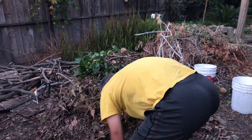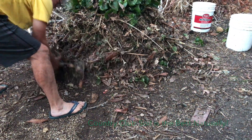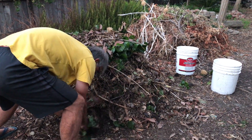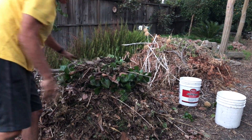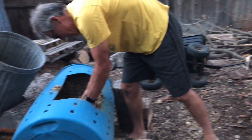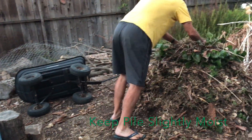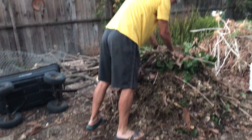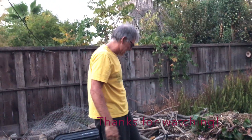Throw it all in there and get that thing going. Sometimes the worms are down at the bottom of the ground, so try to get them in there. Tomorrow Linda will probably have something from the kitchen greens that she can add to this, and the pile will continue to grow. And there you have it.